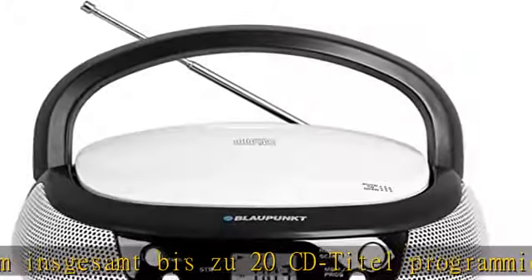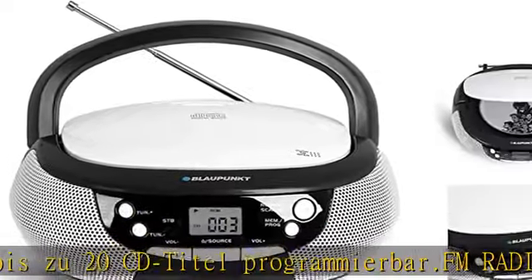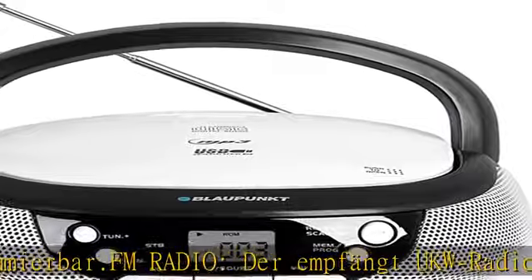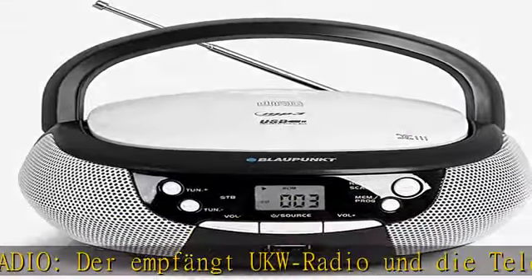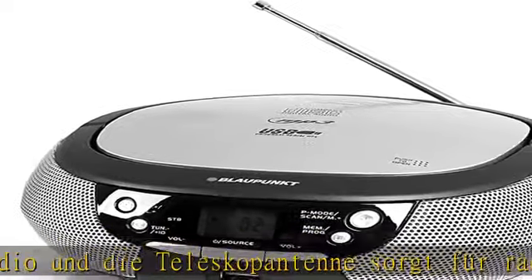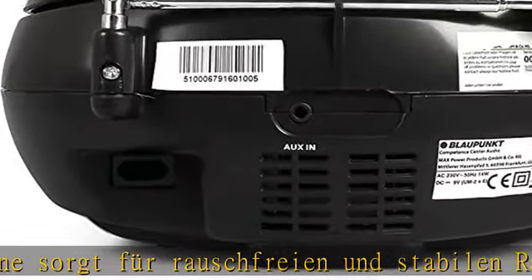Der CD Player B4 mit Top-Loader und PLL ist vielfach einsetzbar und dank des zusätzlichen Netzbetriebs und des Batteriebetriebs kompakt und überall mitzunehmen. Das Gerät wird außerdem mit Netzkabel, Bedienungsanleitung und Garantiekarte geliefert.